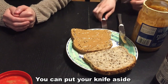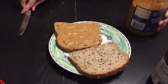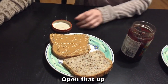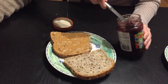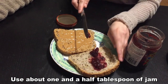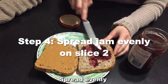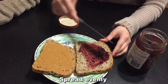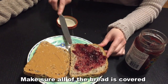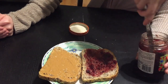Bread number one is done. Put your knife aside so you don't dirty your jam, then grab knife number two and get some jam. Open that up, put the lid aside, and grab about a tablespoon — maybe a tablespoon and a half — of jam and spread it evenly, distributing it to all the corners.